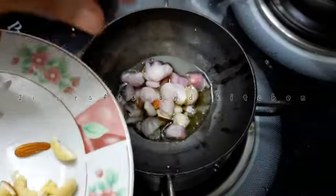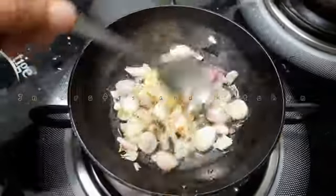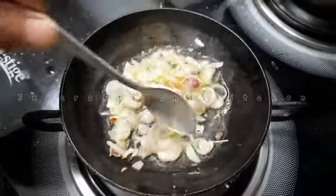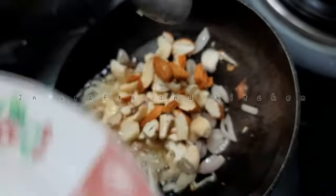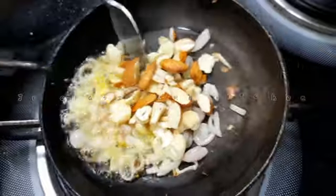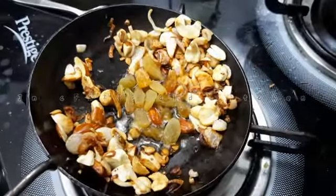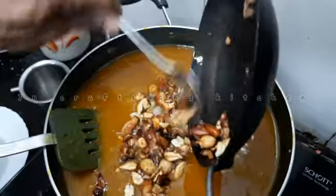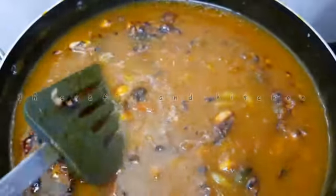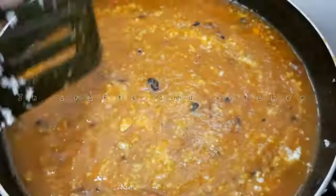We make it very easy to get a nice little bit. I will add the cashews and almonds too. Now let's mix it in and make it a little bit.